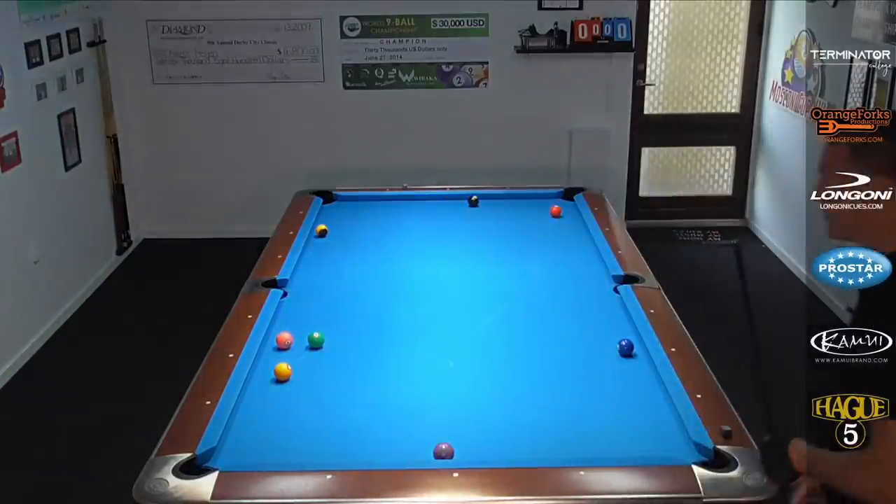We're back at the pool table. My leg recovered a little bit and now it's time to show you this kick and stick safety shot. For this lesson, we're going to focus on the topspin version, and in a future lesson I'm going to do a draw shot version. To make this a bit easier to explain, I'm going to jump right onto the table and show you an example that I've set up. We're playing a game of nine ball.